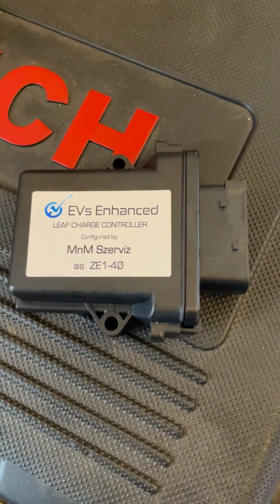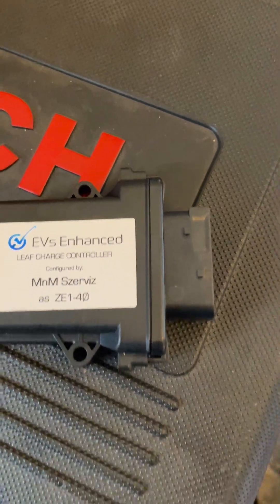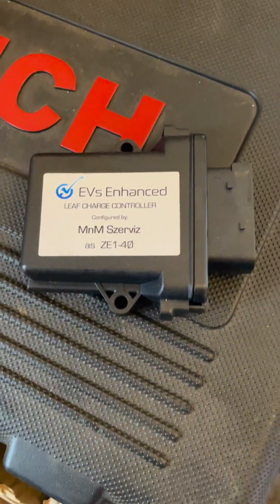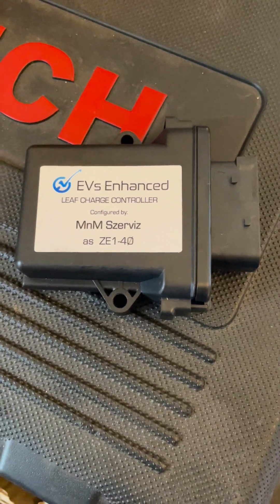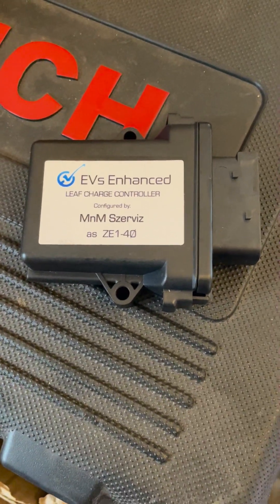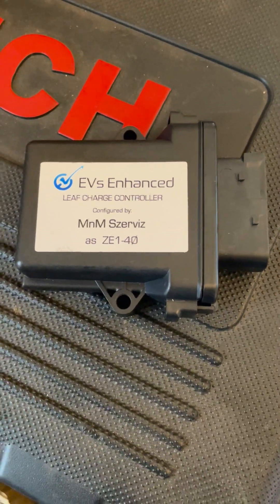There's a separate kit with a different loom for the earlier wiring loom that comes on the car. But they're usable forever for all different reasons, if the AC charge controller for some reason becomes surplus to requirements.